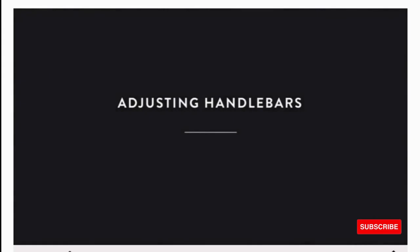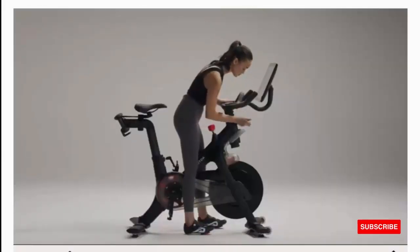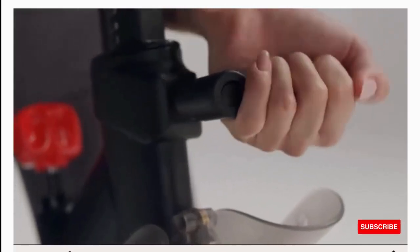Game-changing cardio: clip in a Peloton bike for a workout experience that goes beyond cycling. Stay motivated as you sing, dance, and climb the leaderboard with other members.